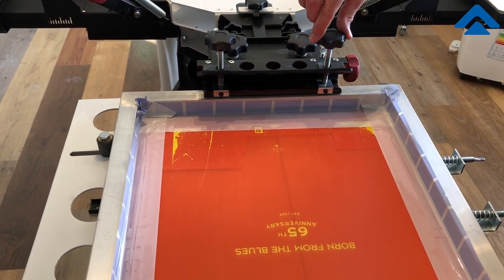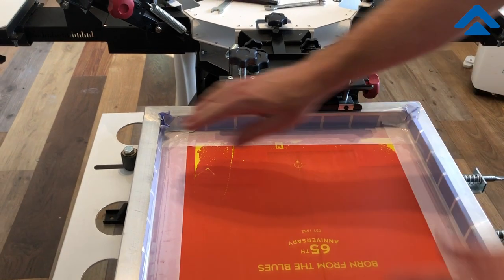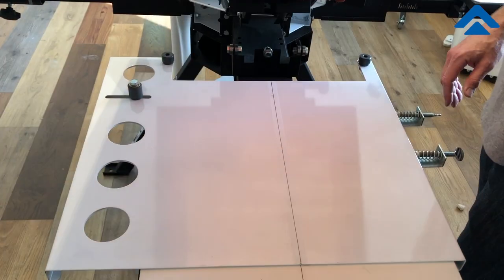Then I will take one quarter turn and that's it. I've come up against the stops, touched this stop here, one quarter of a turn tighter than that, and then it's in position and I'm ready to lift up and go.